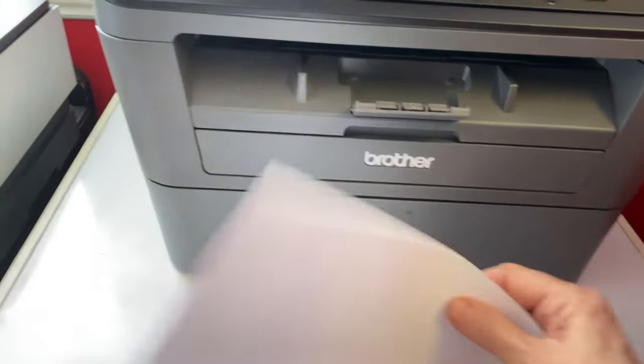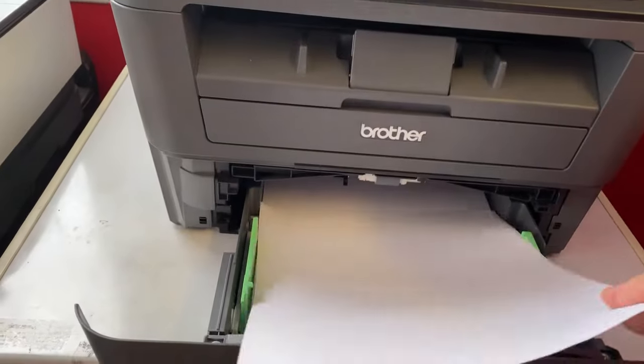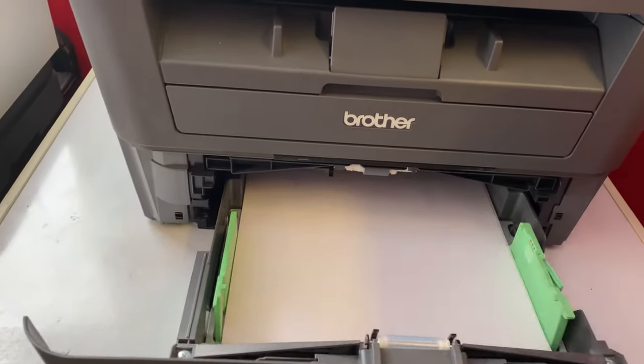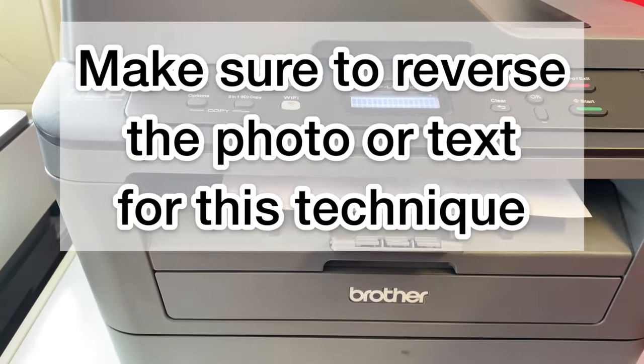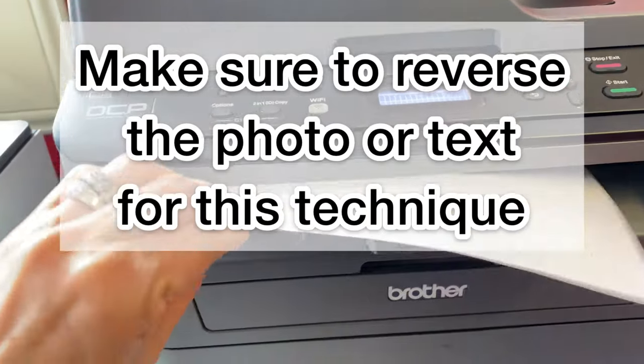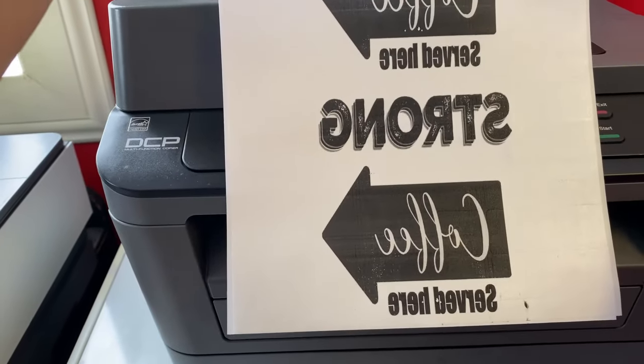This project can only be done on a laser jet printer — it will not work on an inkjet printer. When you're putting your paper into your printer, you want the shiny side down, because then it'll print on the right side when it comes out.